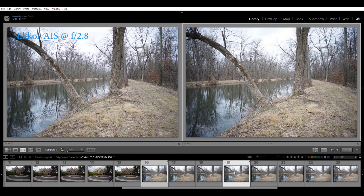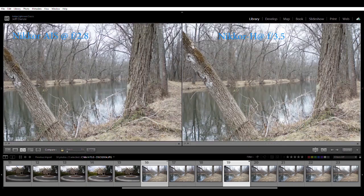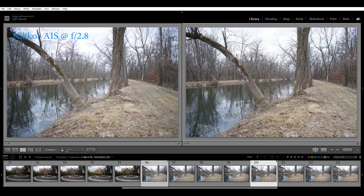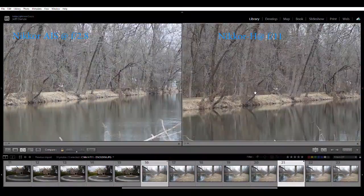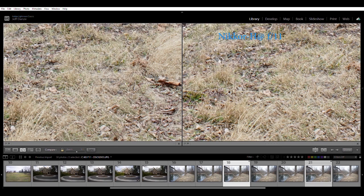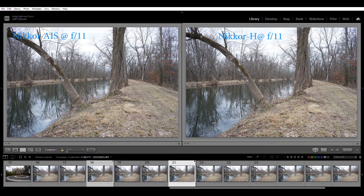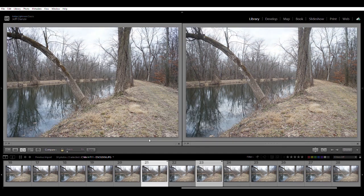Comparing the Nikkor AIS to the Nikkor H, both wide open. Note the Nikkor H is a f3.5 lens, so it's a little unfair to compare wide open. Even so, the AIS at f2.8 is doing pretty much as well as the H at f3.5. Stopping the Nikkor H down to f11, it is really really sharp even in the corners — very nice. Comparing both Nikkors shot at f11, it's very hard to tell them apart, though I kind of like the contrast on the Nikkor H.